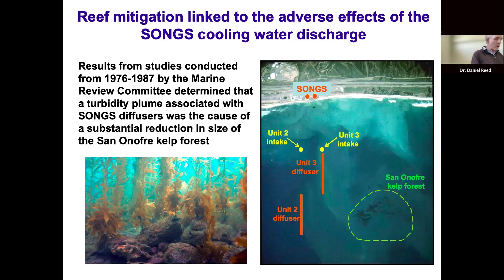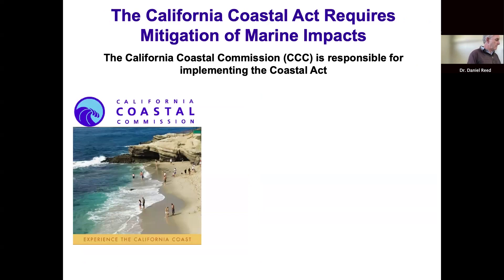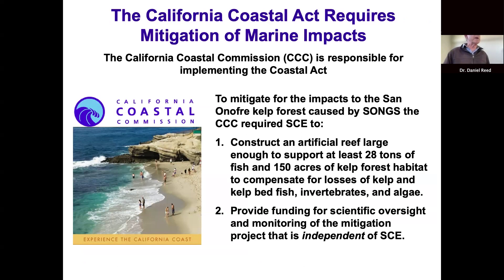Those types of impacts are required by law under the Coastal Act to be mitigated, and the California Coastal Commission is responsible for implementing the Coastal Act. The Coastal Commission required Southern California Edison and its partners to construct an artificial reef large enough to support at least 28 tons of fish and 150 acres of medium-to-high-density kelp forest habitat, to compensate for losses of not just kelp and fish but also associated invertebrates and other algae.